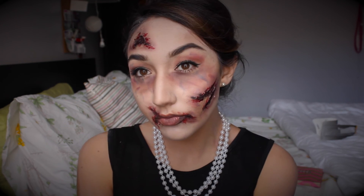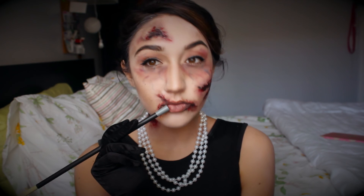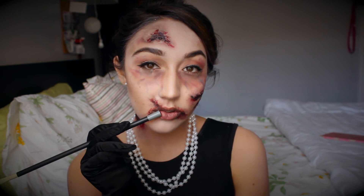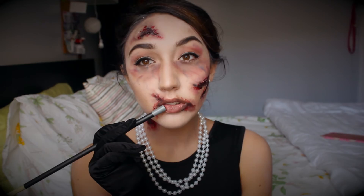Hello everyone and welcome to my first Halloween video ever here on YouTube. I'm very excited to bring you my recreation of Michelle Phan's zombie Audrey Hepburn makeup tutorial. I fell in love with the idea and now I'm in love with the result. So let's begin.